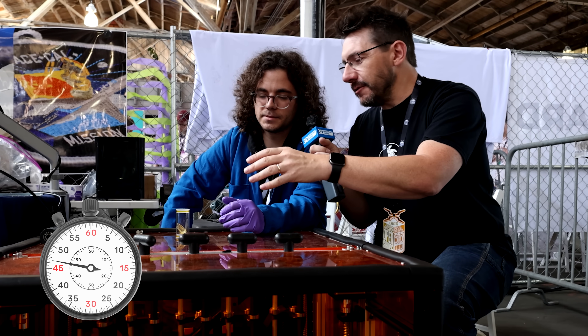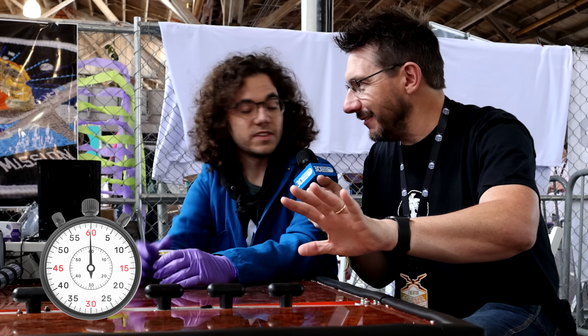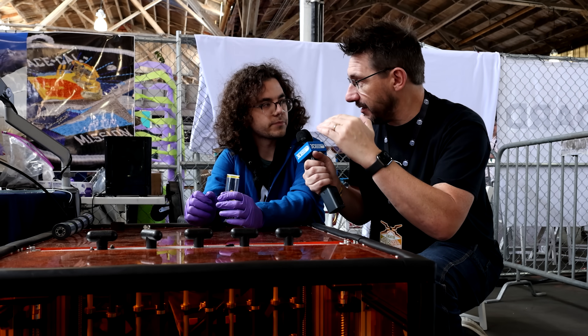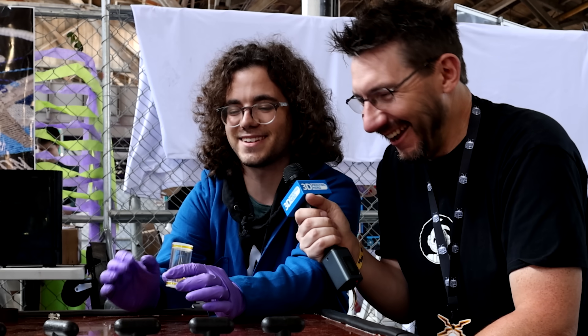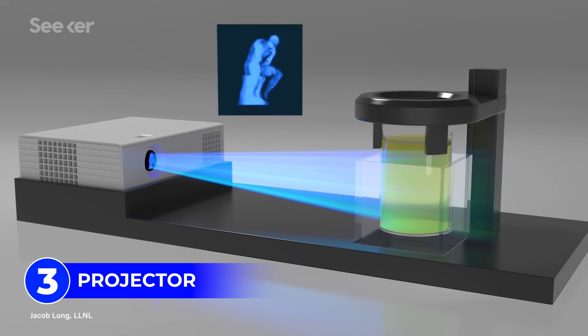It is a viscous resin that's been oxygenated, and it spins as a projector is throwing 2D images with 3D information in it. It's actually pretty simple in concept. There are three main parts. The first is our material — it's viscous because we don't have any support structures. We're printing in the material, and the liquid itself is the support. It has to be viscous enough to act as support, kind of like molasses. The second component is simply rotation — we're just rotating it. The third is the projector. So all we need for hardware is material, rotation, and projector.